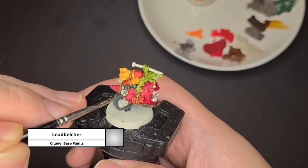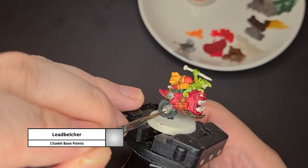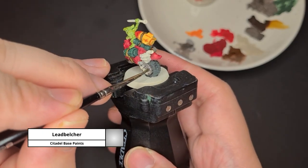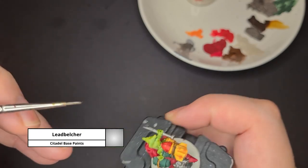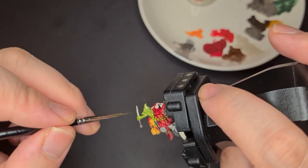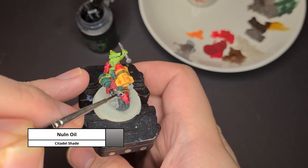Now moving on to the metallic parts of the bombsquig, I painted the engine and the needle that the grot is holding with Lead Belcher. Once your Lead Belcher is completely dried, I applied a shade of Nuln Oil to bring out all the details.